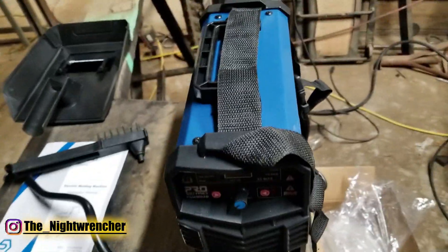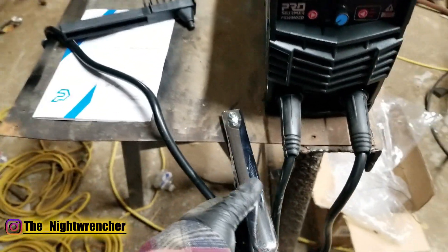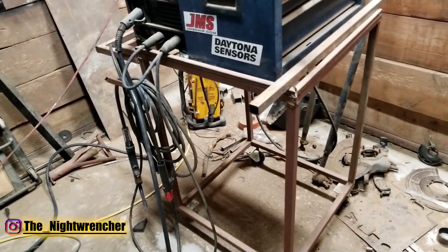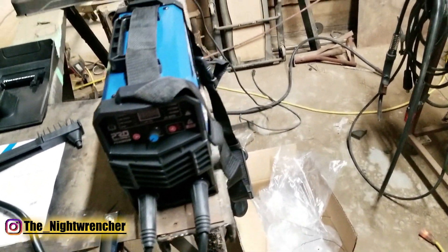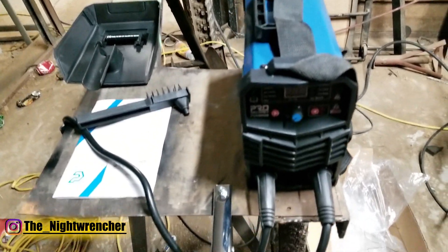What really impressed me were the lengths of the leads. These leads actually extend probably closer to eight to ten feet — really, really long — and that goes for both the electrode holder and the ground, which is really nice. The plan for this welder is to have it right under my other welder next to my plasma cutter, and with the leads being as long as they are it's really convenient in case I need to go around or over something to get welding done, especially when I start working on the frame of my truck.